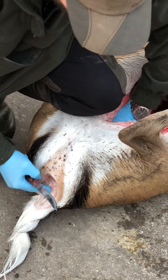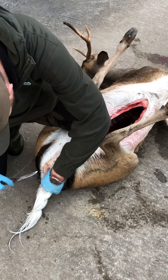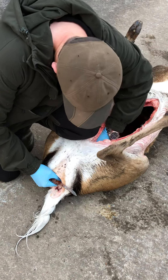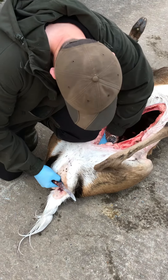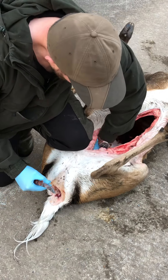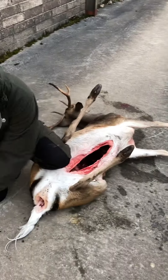Then down underneath, and once you have those cuts made, all it is is a matter of reaching inside, clearing the prostate — still on the bigger bucks — and then just pulling the whole bung out. There's the bung and the knot is still in it. That's the bung removed.